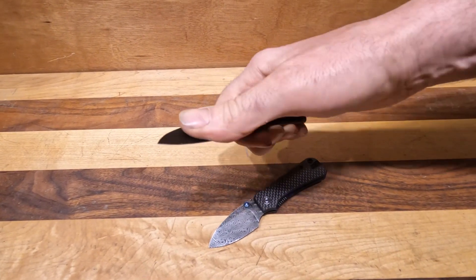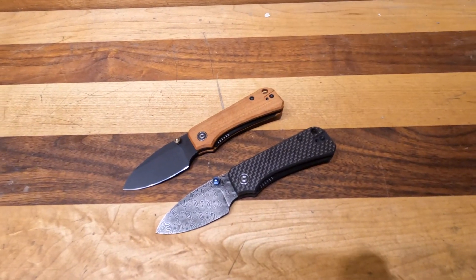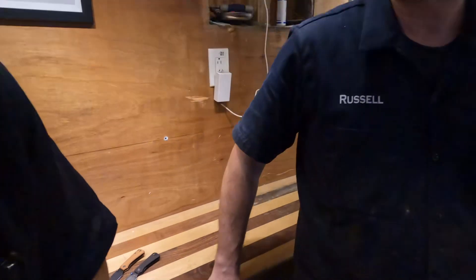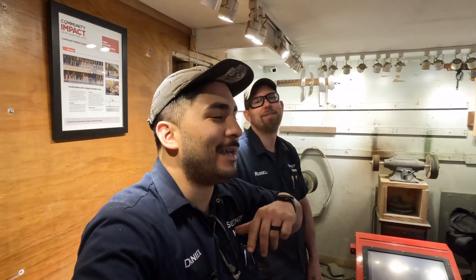Both are just small, super petite knives. They come with deep carry pocket clips and just disappear in your pocket. So if you're in the market for a small knife, we have a carbon fiber and a wood option.